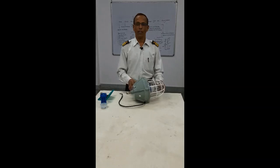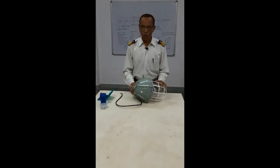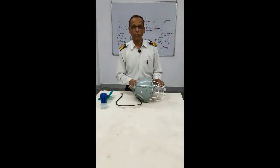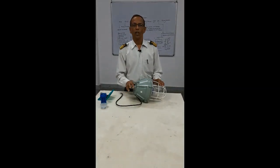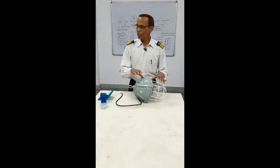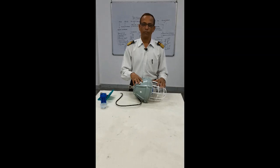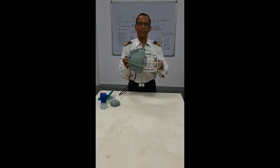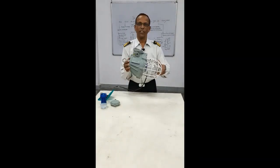Intrinsically Safe Circuits. Today we will talk about Intrinsically Safe Circuits. You must have heard on board gas tankers, oil tankers, and other dangerous cargo vessels, you have Intrinsically Safe Circuits. There are lights fitted on board — these are the Intrinsically Safe Circuits and Intrinsically Safe Lights.